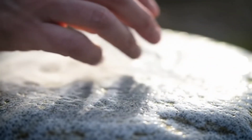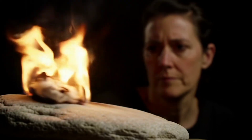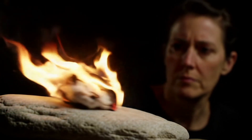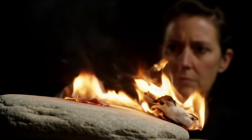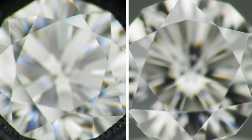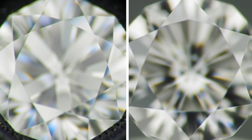Test 4: Fire test — safely. This method requires caution but is effective. Heat a small piece of cotton or fabric until it glows, then quickly and carefully touch the stone with it. Real diamonds withstand high heat without damage or color change, while fakes may crack or get damaged. Important note: do not expose the stone directly to fire or for prolonged periods to avoid damage.